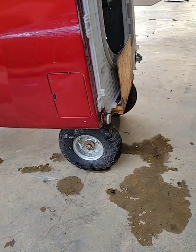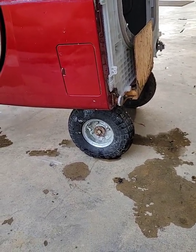Just fixed my washing machine too, and the tire's doing alright.